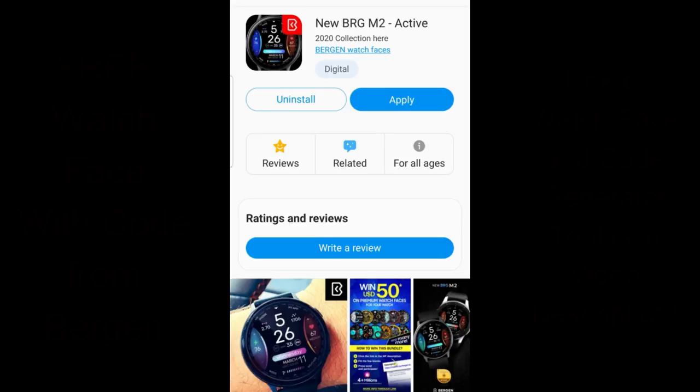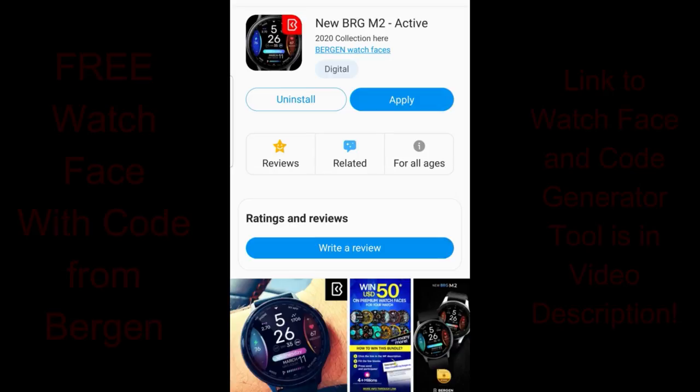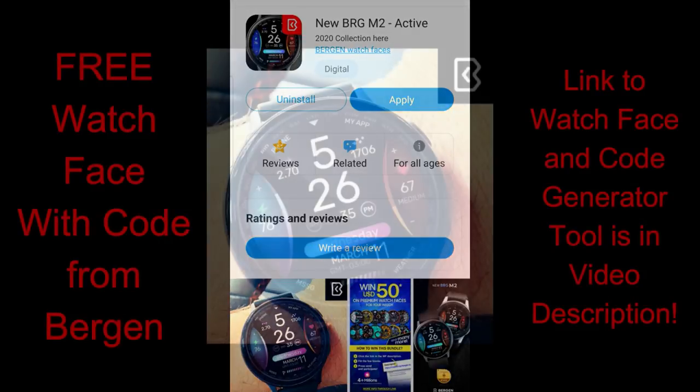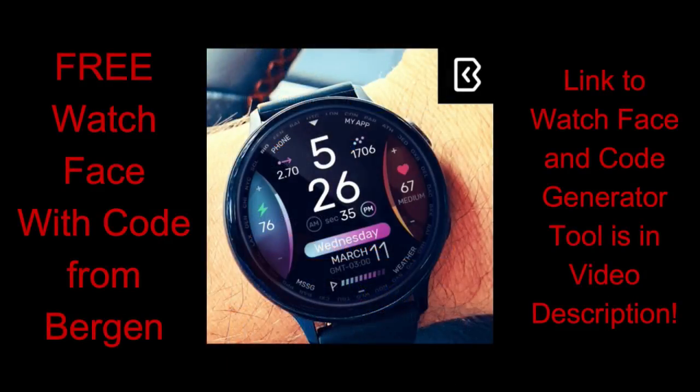Hey everyone, welcome back to the channel. Happy Monday to all of you — I hope you enjoyed a nice relaxing weekend. We're going to start off the week with another huge giveaway for a brand new design which has been generously provided once again by our friends at Burgeon.